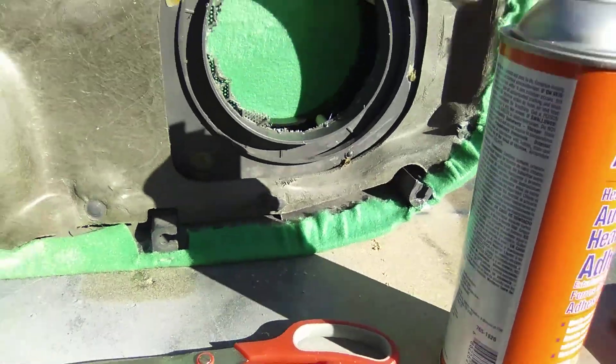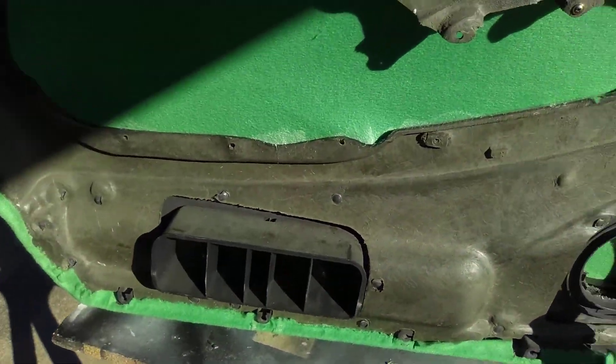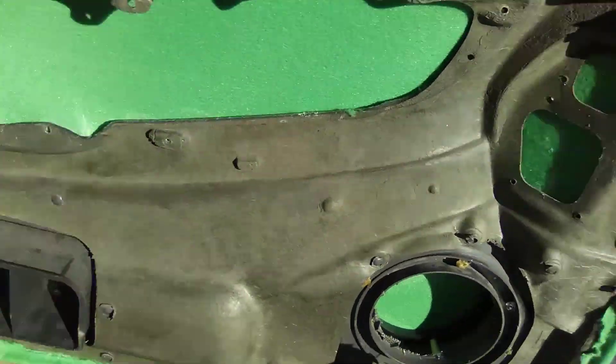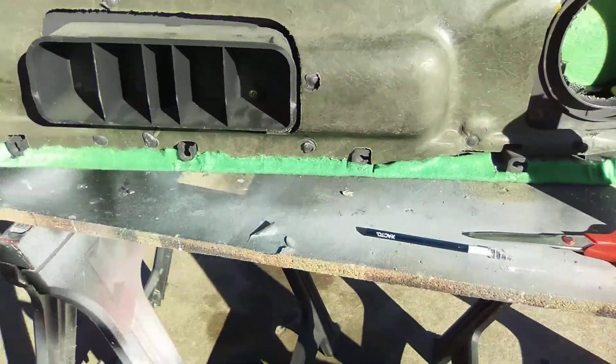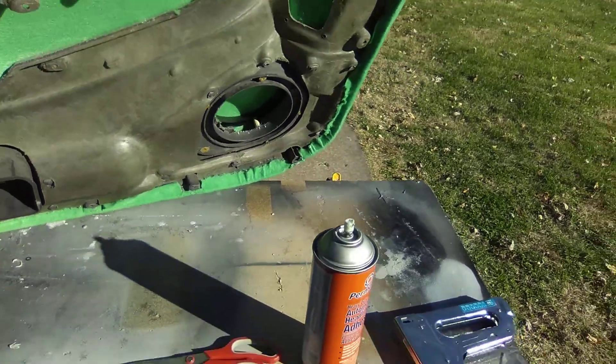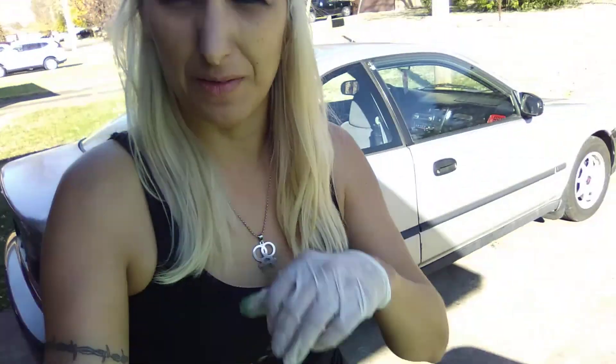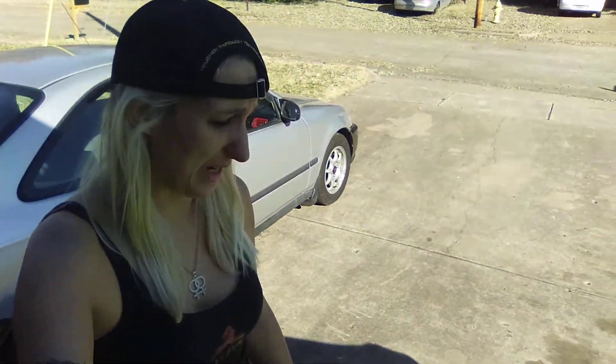I got my little dowel rods in there — I hot glued them. It's holding my little speaker spacer. I'm going to leave that in the door. This big vented-looking piece, because I think it has something to do with the stability of the OEM door panel. They have that in there for a reason, so I don't want to take it out.